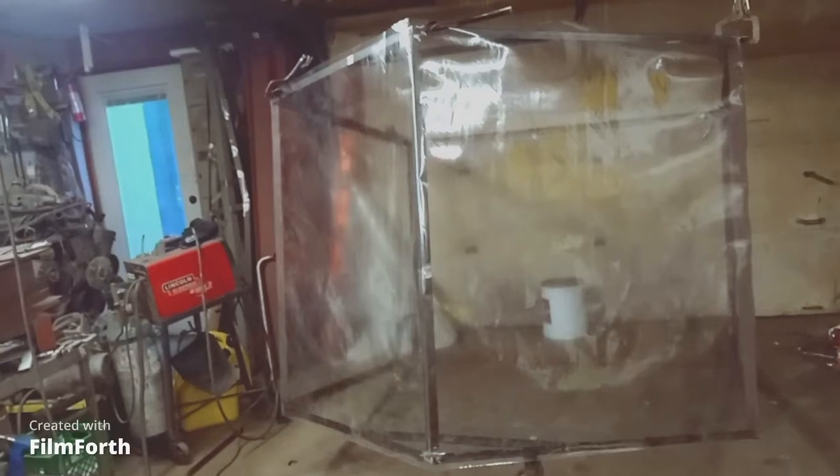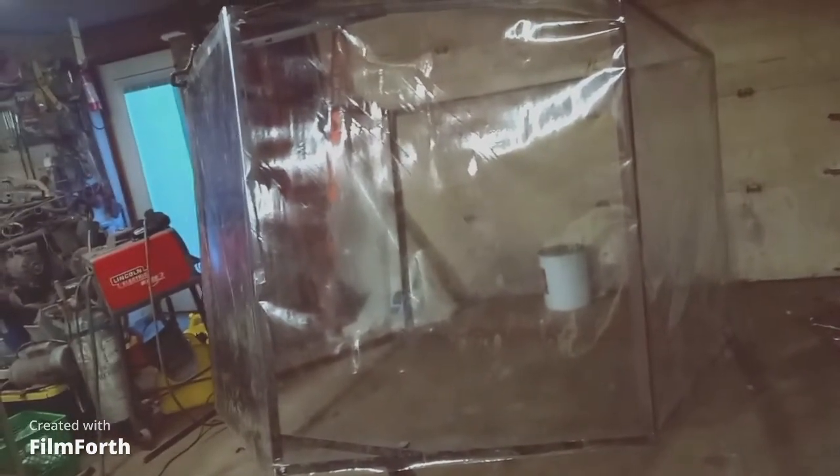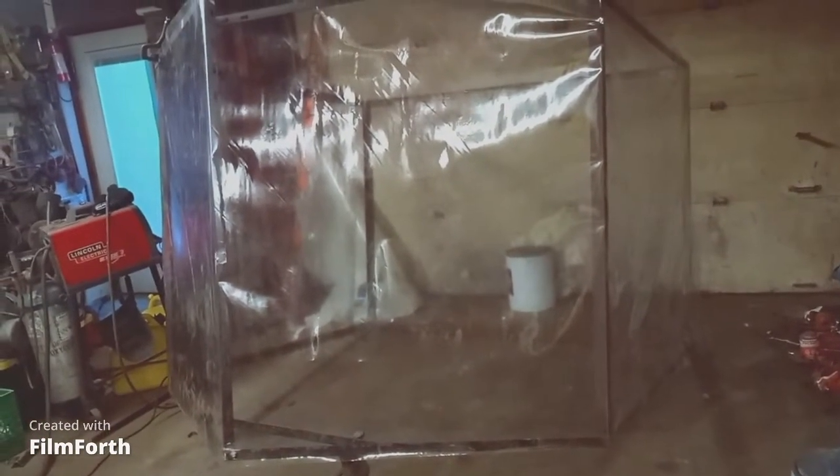Let me step back so you can get a view of the whole thing. It's seven feet high in the middle, 68 inches on the sides, 52 inches long, and 73 and a quarter inches wide.